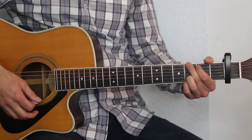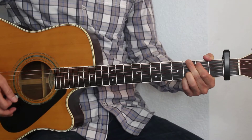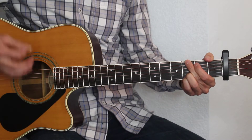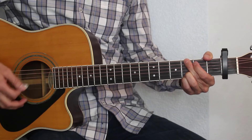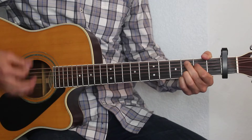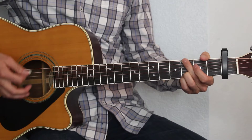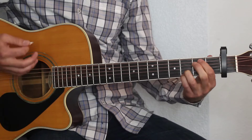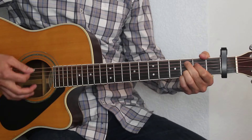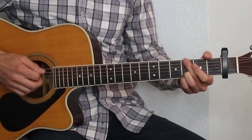Okay, so for the verse it's going to be the same strumming pattern. We're going to start out on the G chord. So here's what the verse is going to sound like. I'm going to play it a little bit slower than normal for you here.